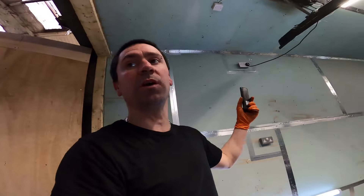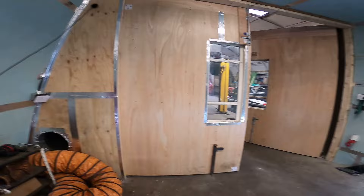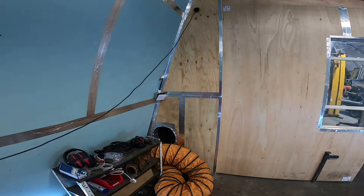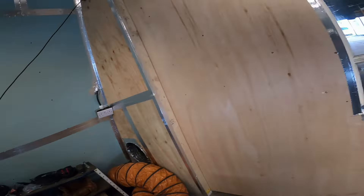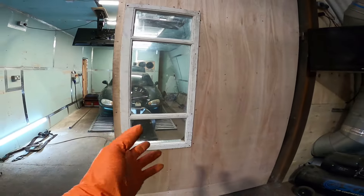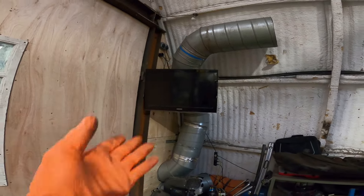The doors on the dyno cell are done. Ollie remade this wall out of ply because it was plasterboard and it was falling apart — hence the plug socket hanging off the wall at the moment. There's conduit up there feeding cables through to the external screen outside the dyno, so when I'm here dynoing, people can stand outside and look up at the screen and see how much power their car makes.